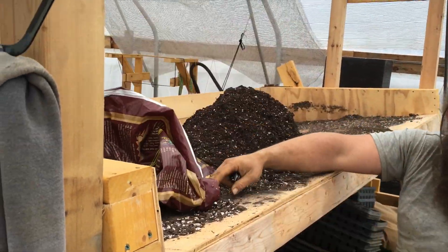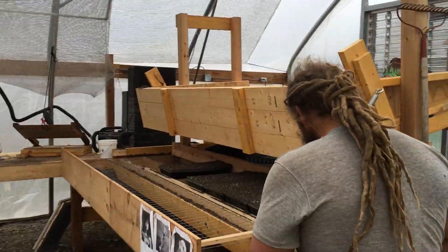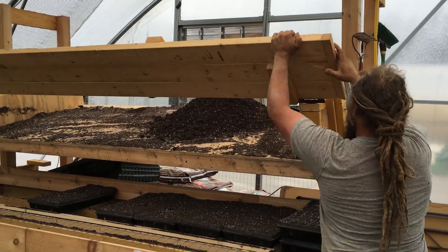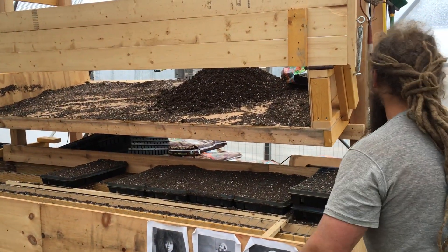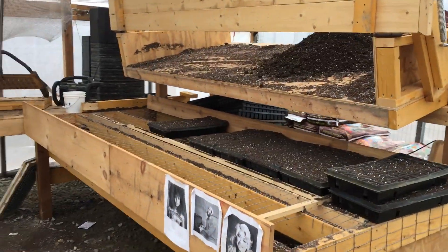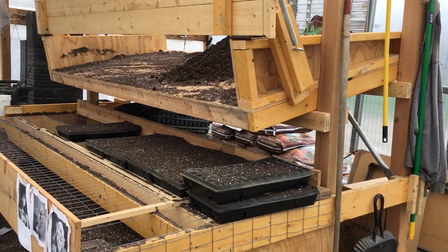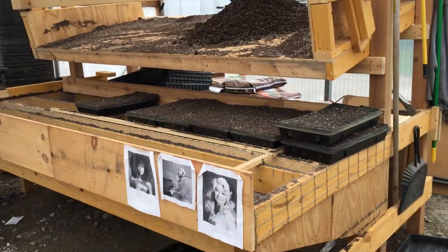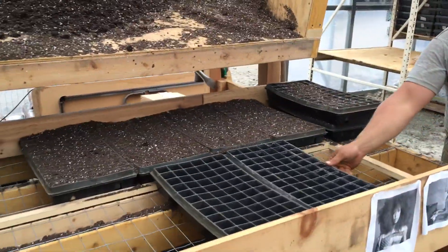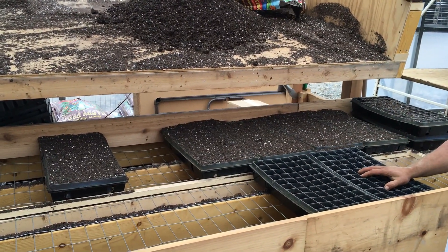On the other side you open this door here — it holds itself up — and then this whole table gets filled with empty trays. We put in two sets of 10, so 20 trays total go in here.